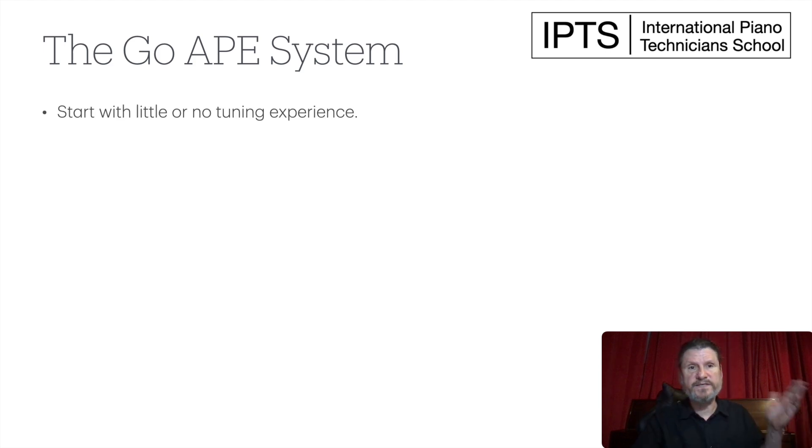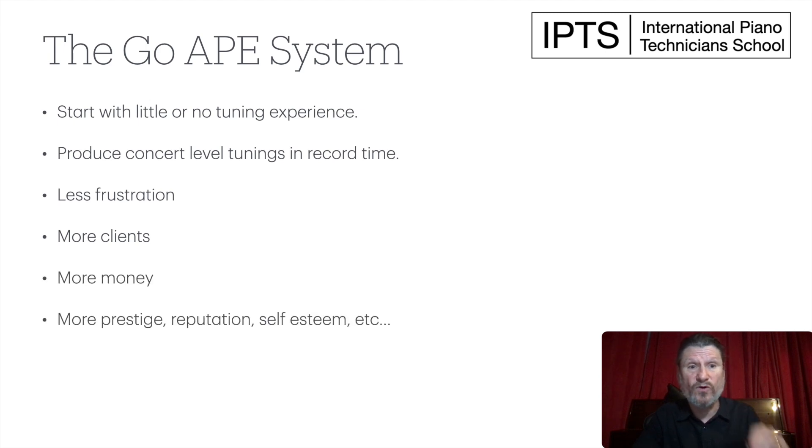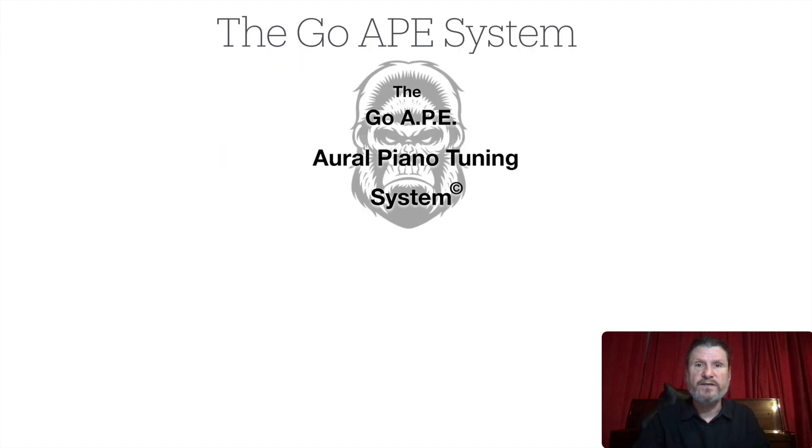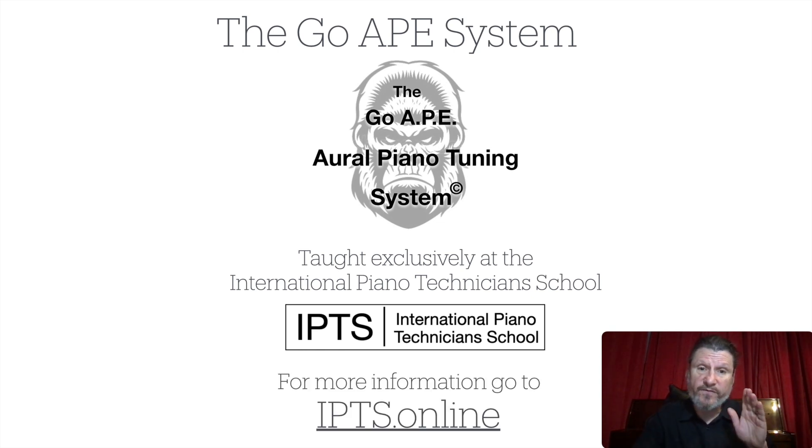The GOI oral piano tuning system: you can start with little or no tuning experience, produce concert-level tunings in record time, and you'll have less frustration, more clients, more money, more prestige, better reputation, self-esteem — everything that comes with being an expert in your field. The GOI oral piano tuning system is taught exclusively at the International Piano Technician School. For more information, go to IPTS.online. Thank you.